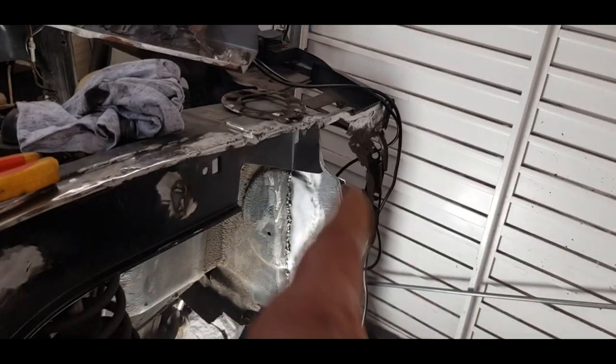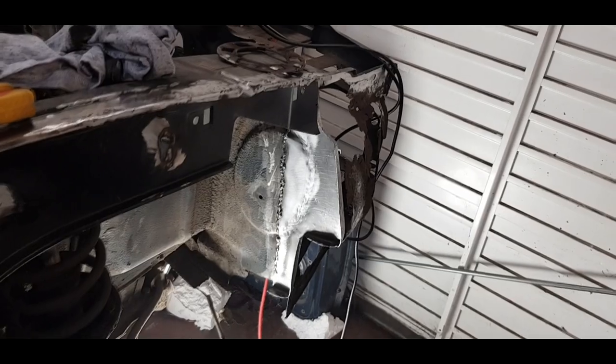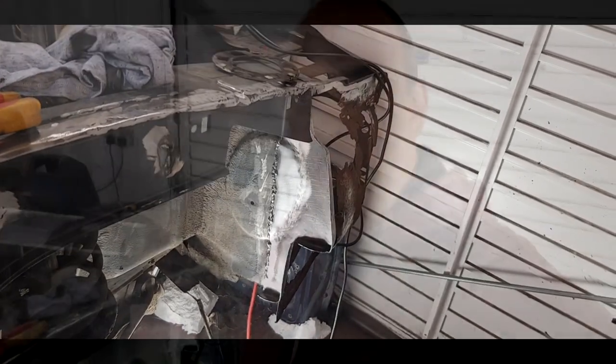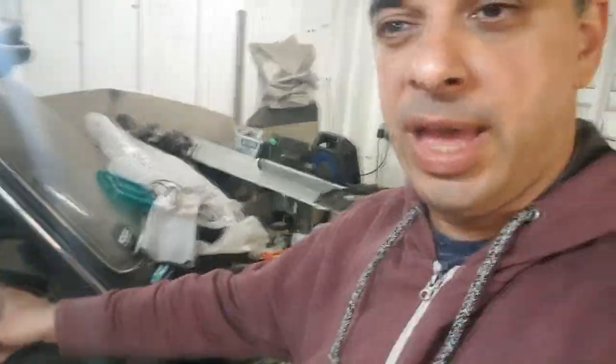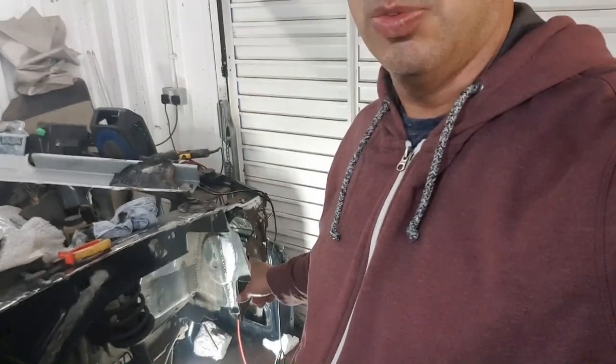That's it — looking good, I'm happy with that. I'm getting some kind of shape back there now. The bit where I tried to bend in a round section for the headlight didn't turn out too bad. We're making slow, steady progress with our front repair section. I think you just need to chip away at it in small sections and hopefully rebuild it and get there in the end. Thanks for watching — no welding clamps were harmed in the making of this video.